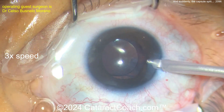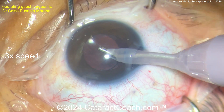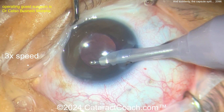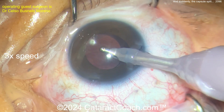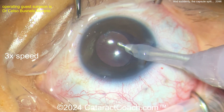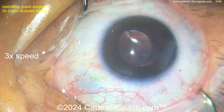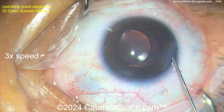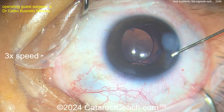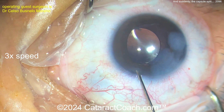With the lens in — looks like sulcus placement — a little bit of capsule cut with scissors. Using the I/A probe to take out the viscoelastic. I'd make sure that lens is a bit better centered, but this is a stressful case. I want to commend the surgeon — beautiful job recovering from a stressful situation. Probably the most important thing was: once that Argentinian flag sign appeared, the surgeon put the chopper in the eye and brought that nucleus up into the anterior chamber.